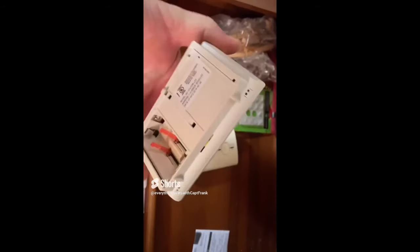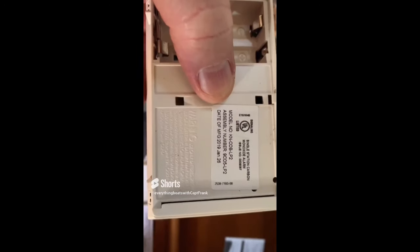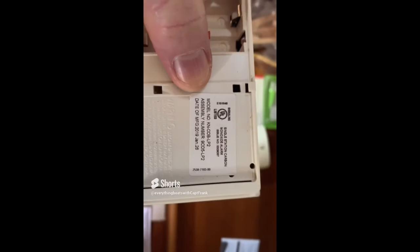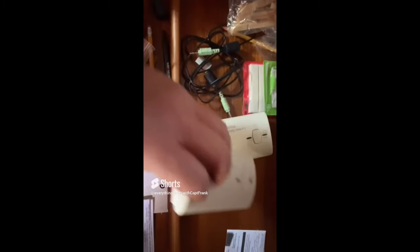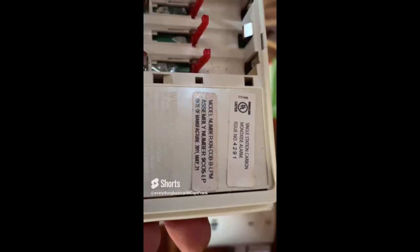Today's find: two carbon monoxide detectors located inside the navigation station. I always hear excuses from owners — 'these things are always going off, they must be defective.' Well, or maybe they are detecting carbon monoxide. Another thing to look for is the date of manufacture — carbon monoxide detectors and smoke detectors all have a limited lifespan and must be replaced at intervals recommended by the manufacturer.